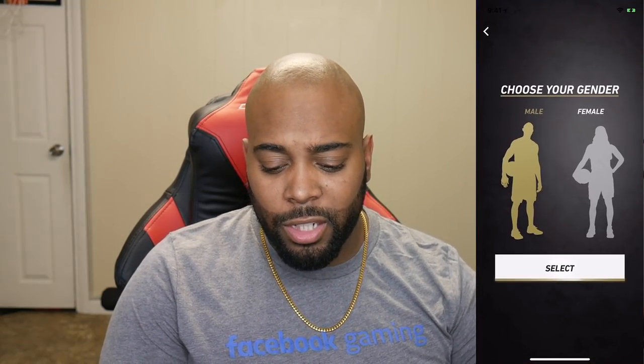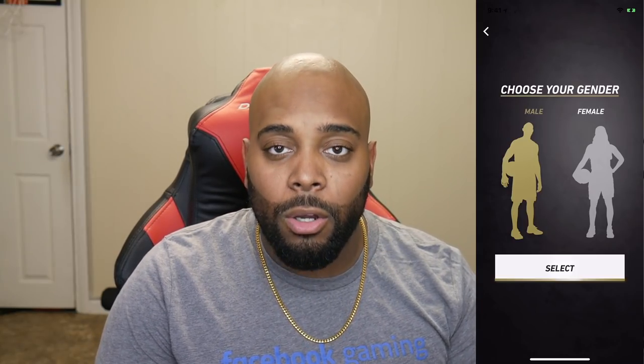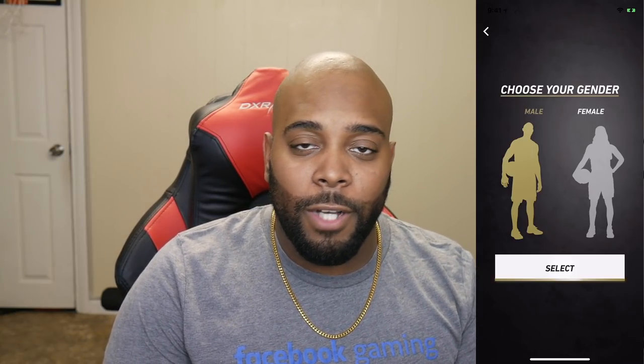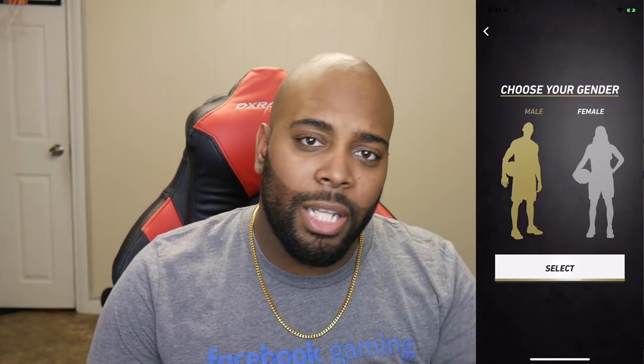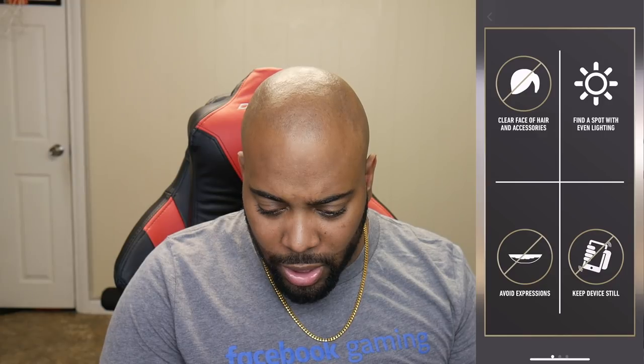Alright, so the first thing you're going to notice is that you can choose your gender straight away — male or female. Right now I'm going to create my male self. I'll probably embrace my female side later in the year, but right now I'm just going to go ahead and create myself.